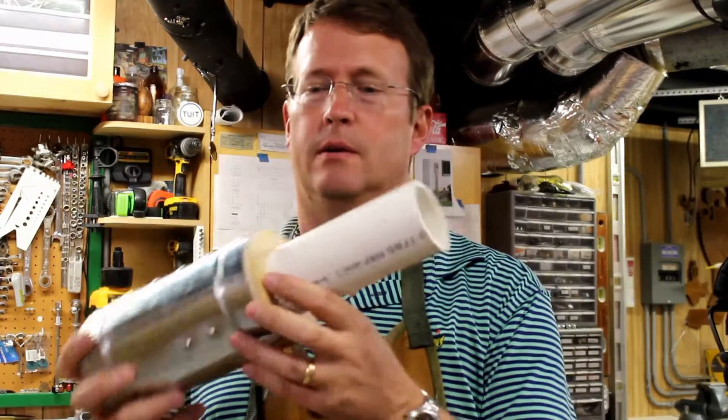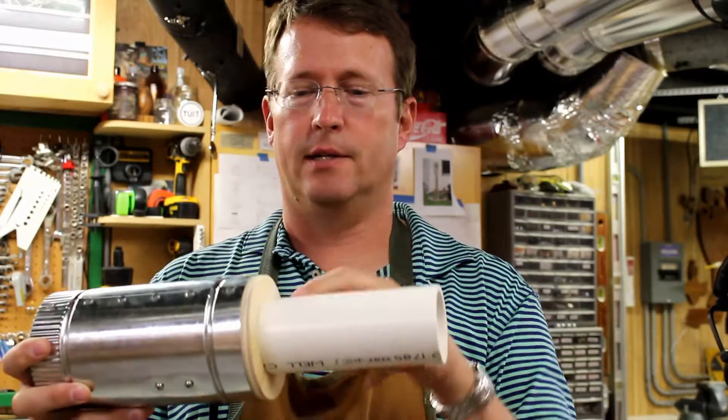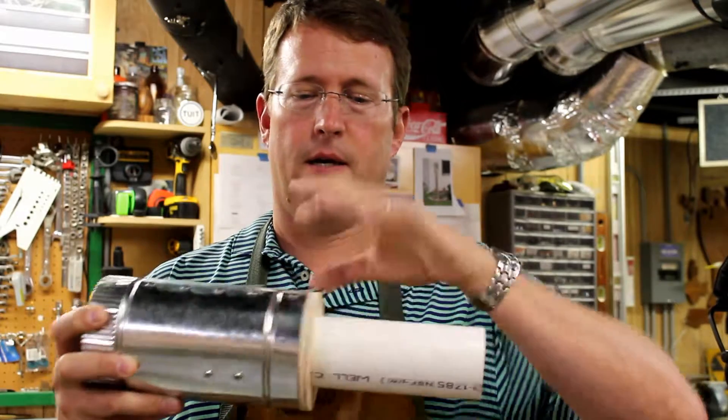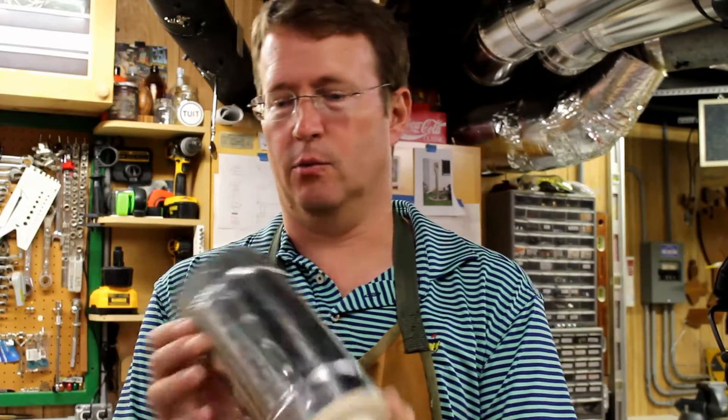So I've made the wooden insert bushing in here, got a piece of 2-inch in, so now all I really have to do is just cut this off, glue that up, and secure this, which is actually fairly tight other than the one rivet that's in the way.